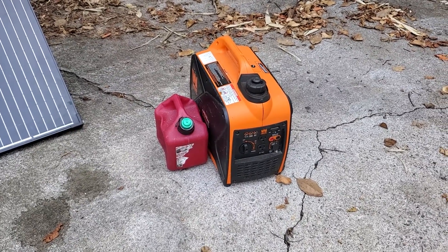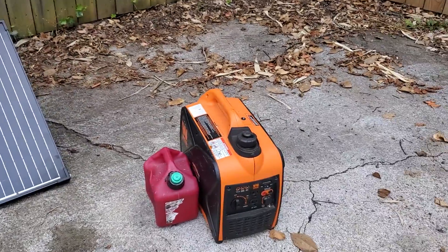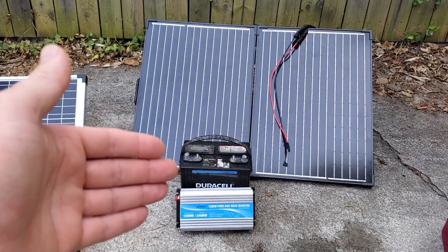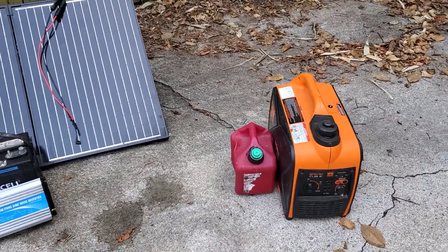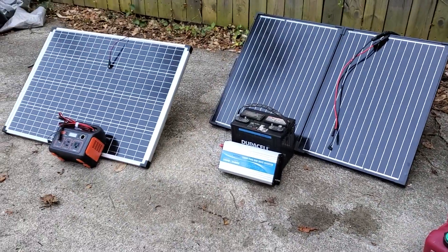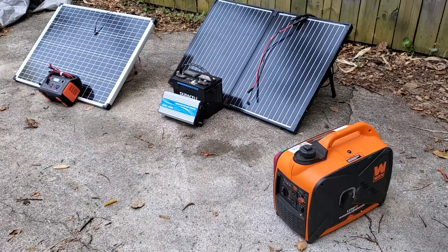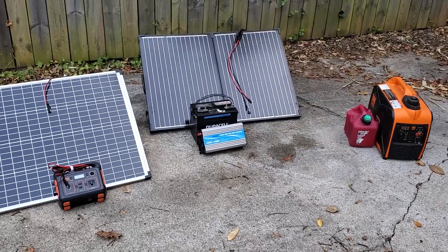For camping, the big downside with a generator is that many campgrounds have generator hours, so you can't run them all day — and just like solar not working at night, the generator also isn't working at night in those settings. If you have enough battery capacity, a solar setup could work all night for you with a light enough load, or a large enough power station. Generators also have the noise trade-off, which is obviously why you can't run them all night at a campground. These solar systems are silent — a lot of trade-offs to think about.